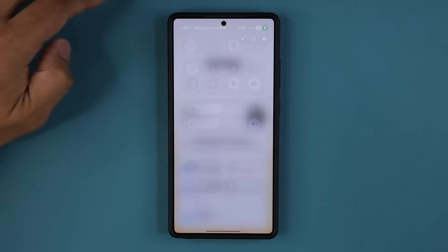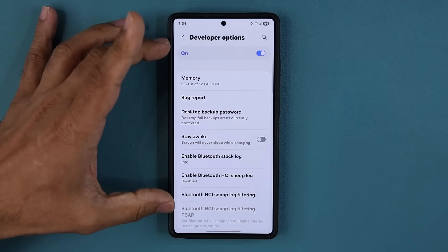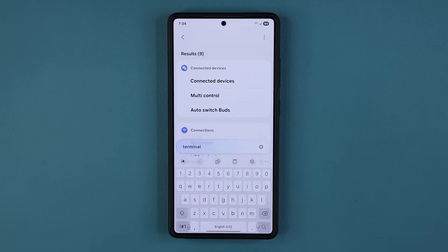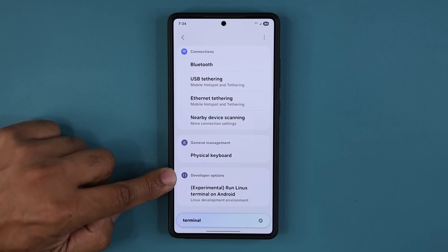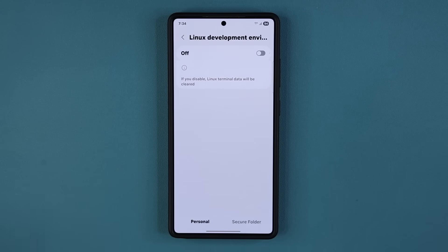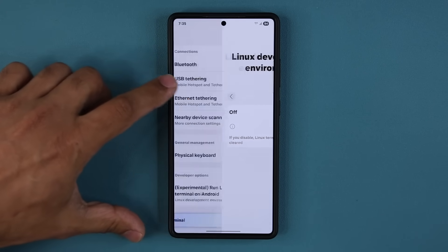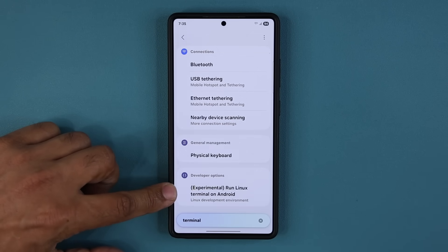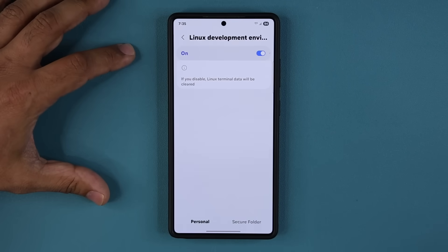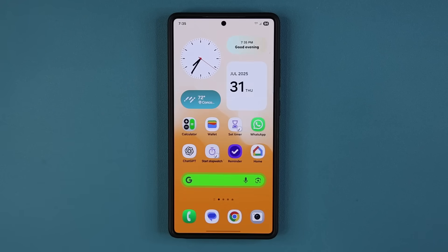The first thing I'm going to show you: if you go to settings and enable your developer options, we do have a brand new option. If I tap on search and type 'terminal,' under developer options you're going to see this experimental new feature that allows you to run a Linux terminal on your Android smartphone. It says 'experimental: run Linux terminal on Android.' You can easily turn this on — that's a new feature in One UI 8 beta 4.